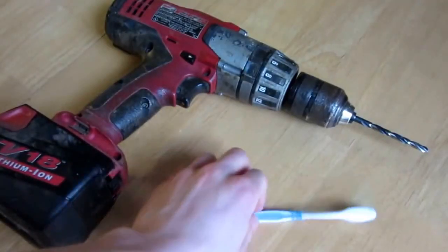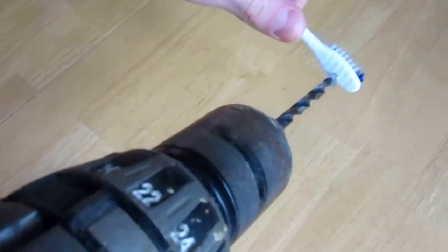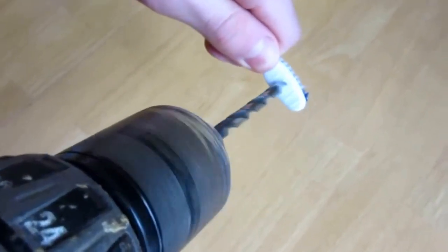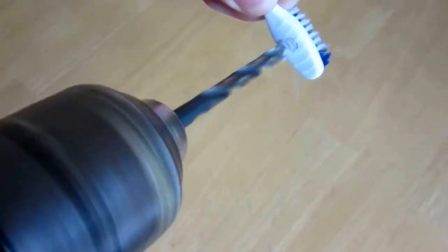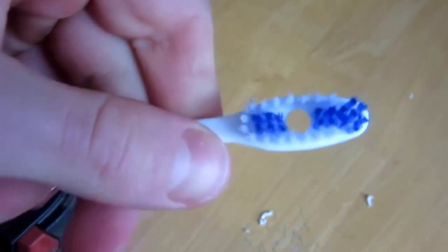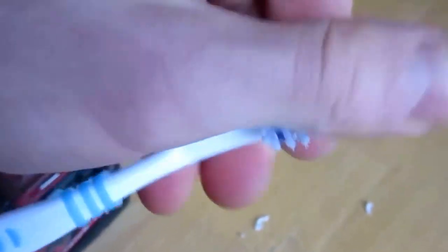First up, take your drill and we are going to be drilling a hole in the back of the head of the toothbrush, just about centered right there. That's what it should look like when it's done — a nice clean hole drilled through. Brush it back and forth a few times to make sure all of the bristle pieces fall off.